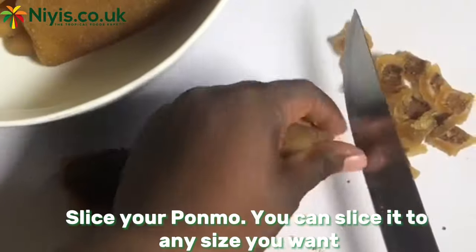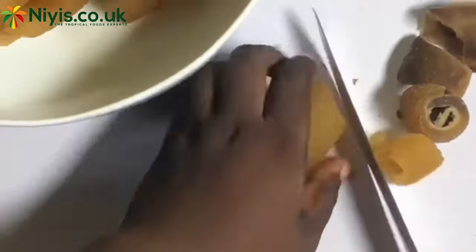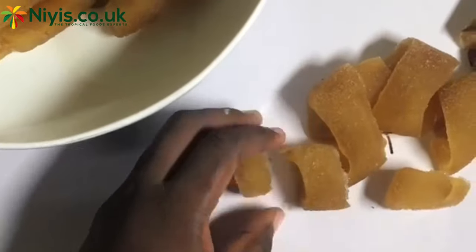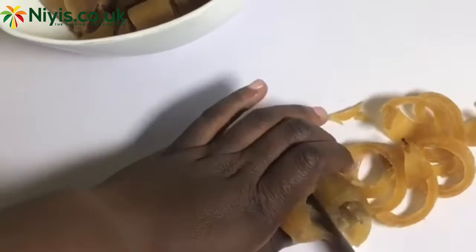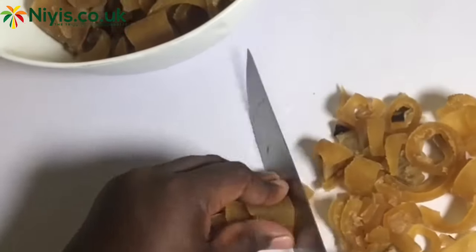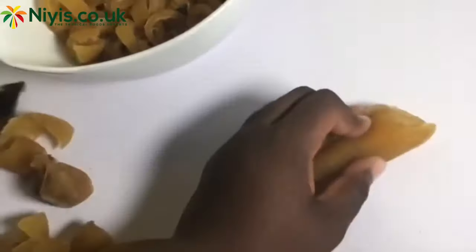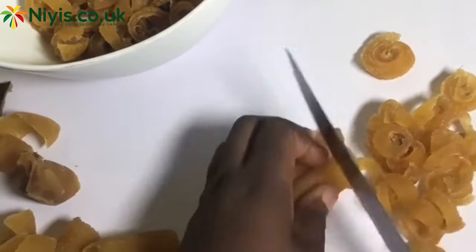One fun fact about Momo: it's popularly said that it doesn't have any nutritional value, which is not true. Momo, also known as cow skin, is known for being high in collagen — a protein important in keeping our bone and skin tissues in place. Now that you've got that mini lecture, let's go right into the making of this bonbon sauce.